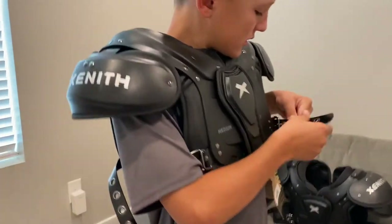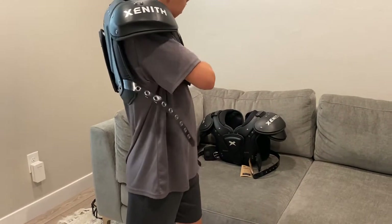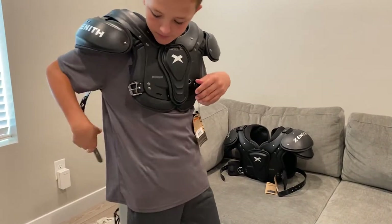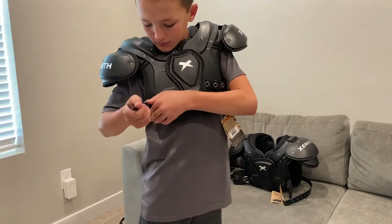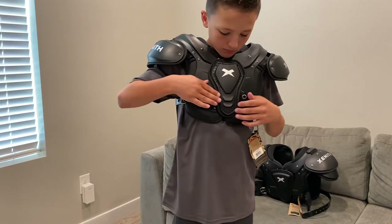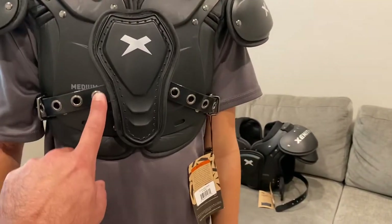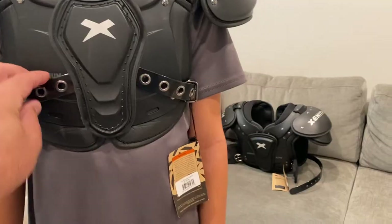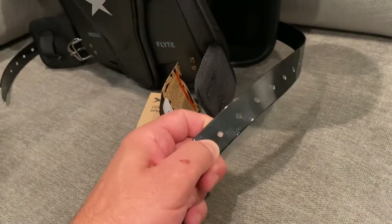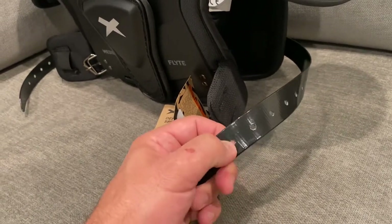He likes both of them — there are pros and cons. I like the Flight because it's a bit lower profile, but I like the Fly because they offer a little bit more protection and the buckle's a little easier to put on. I do like these buckles better — I feel like they're going to last longer. The metal on the Flight buckles makes me feel like they won't break the strap area.